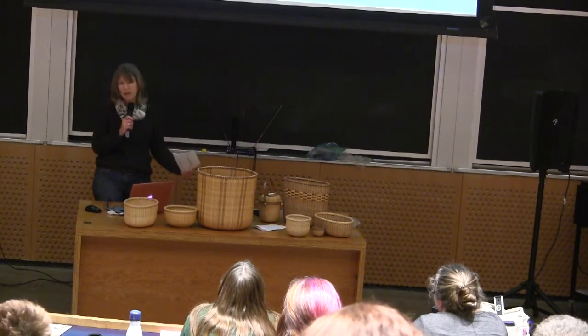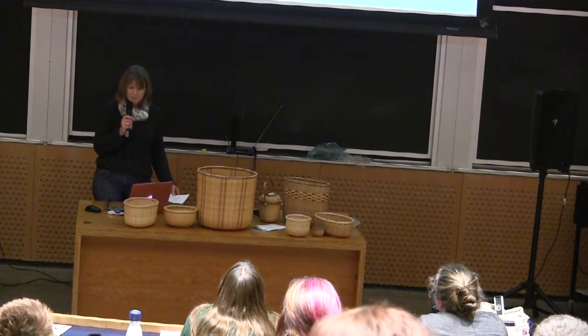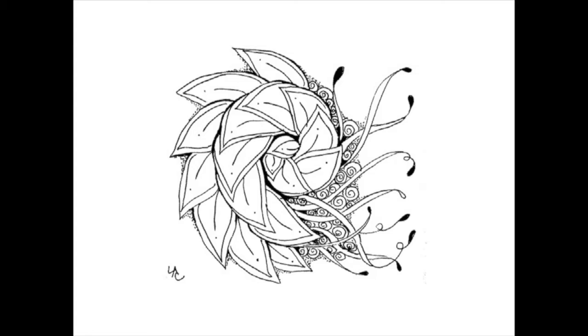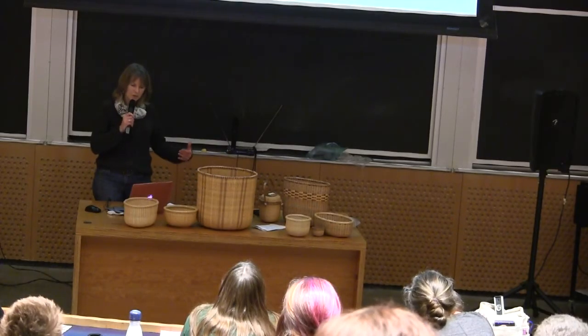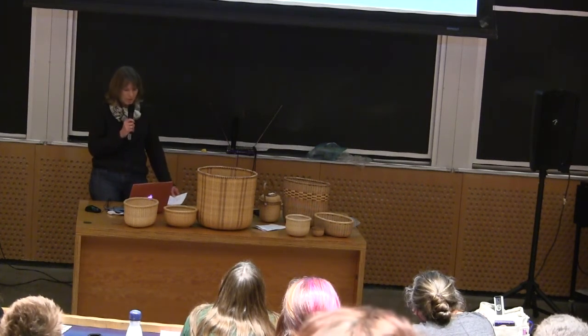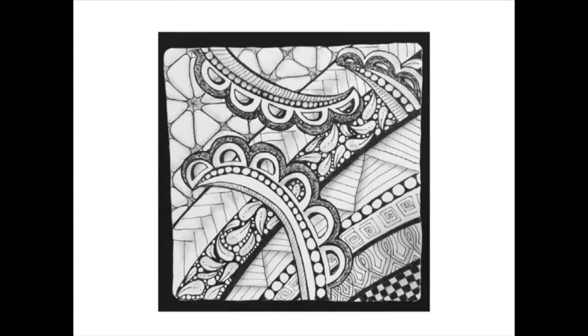More than the supplies, really, is kind of the ritual of Zentangle. It really engages your mind and your body, and you get yourself prepared before you do the work. You just get relaxed, and you think about what you're going to do because it's a very mindful practice. It's not something that you do when you're watching TV or chatting on the phone. It stands alone.